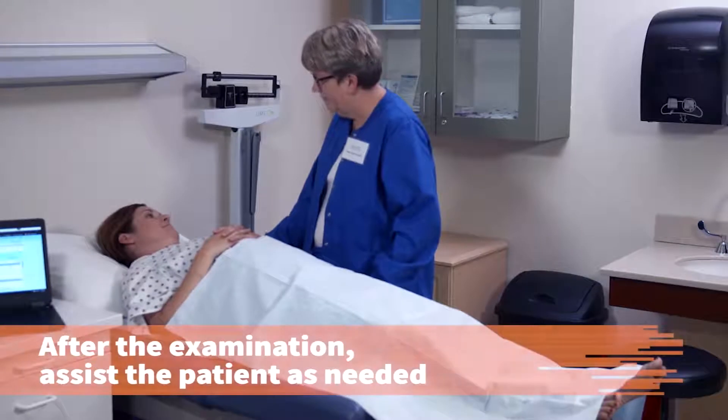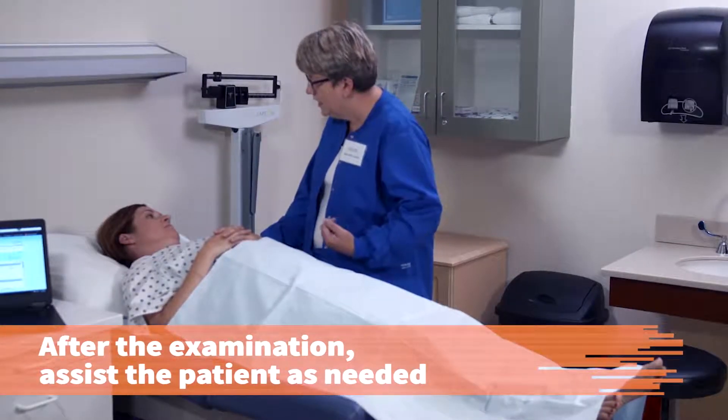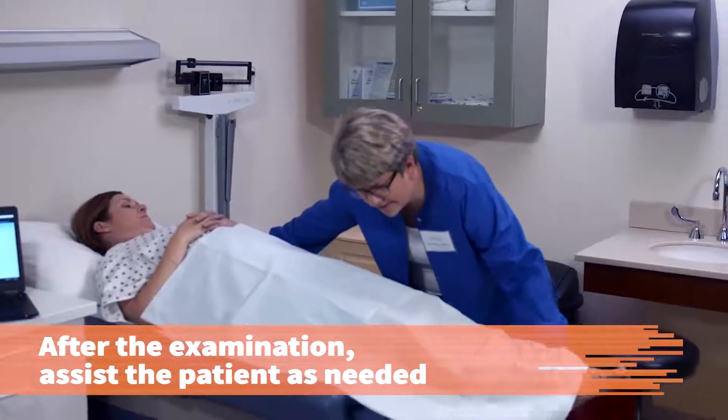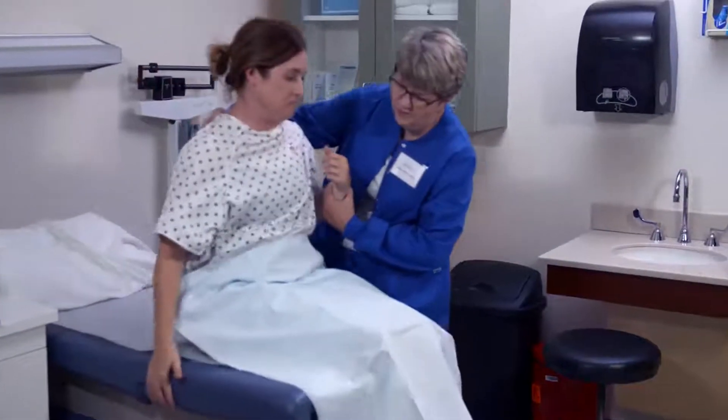After the examination has been completed, assist the patient as needed to get off the table and get dressed. Do you need some help with that? Yes, my back hurts a bit. All right, push this in. I'm going to go ahead and sit up. There you go.